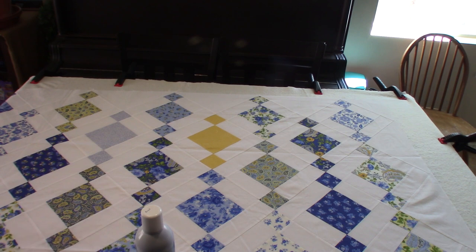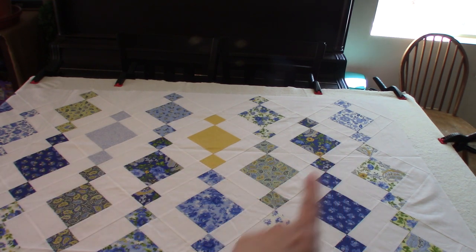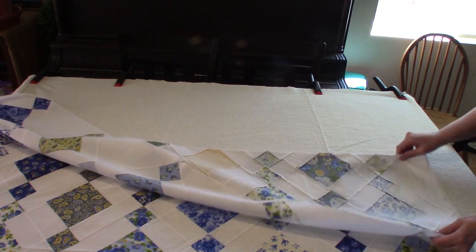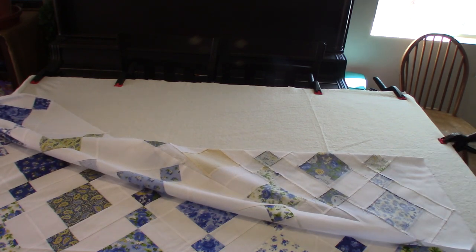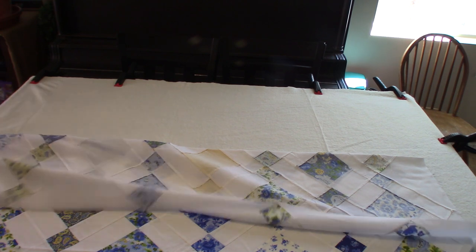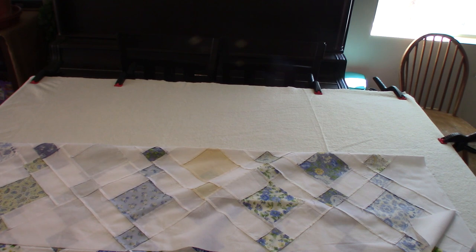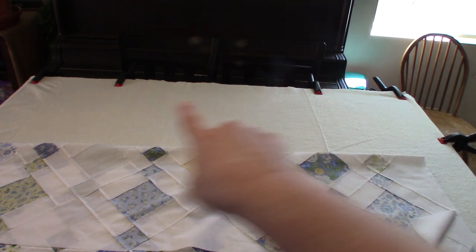As I've been layering I've been smoothing everything out as I go. Now I'm going to start up in the top right corner and fold down, making sure everything stays straight as I fold and that I don't have a lot of wrinkles. Then I'm going to fold down the batting at the top as well.